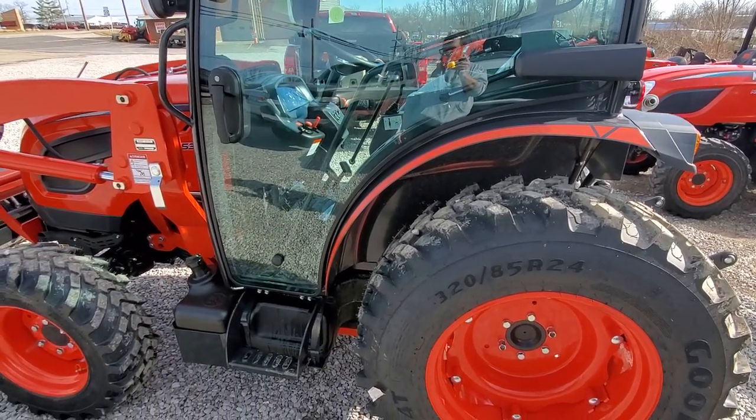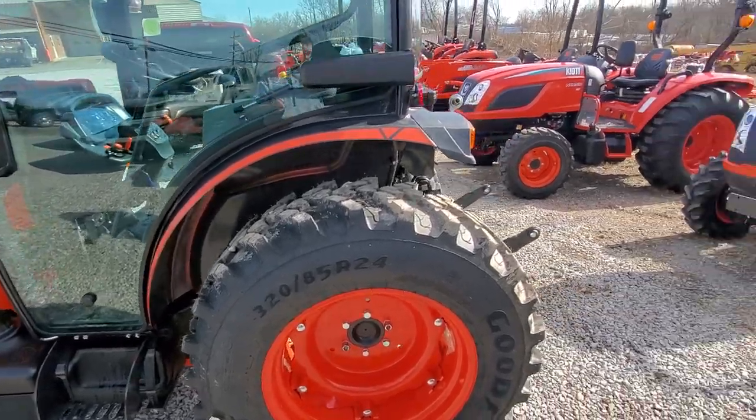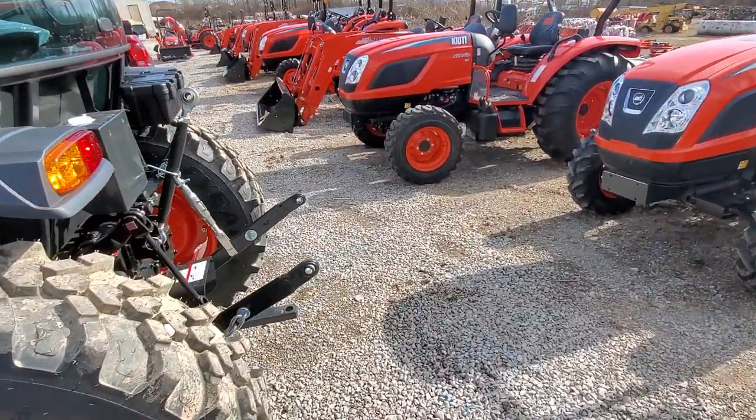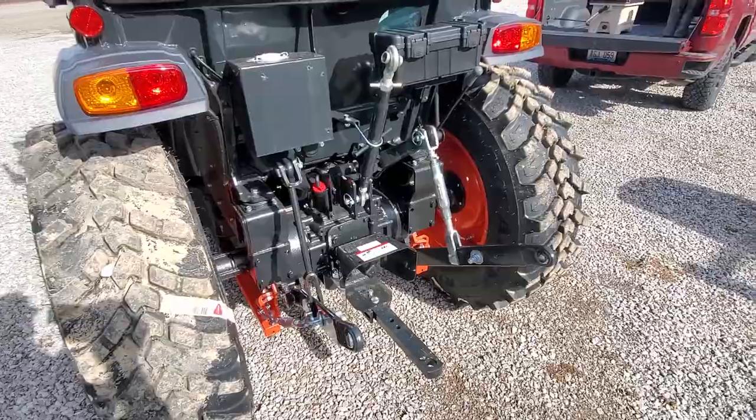So you can't put a cab on a regular DK, but you can put a cab on a hydrostat DK. A DK is in that 40 to 60 horse range. It is the first one they make and it is therefore the lightest, but not by much.